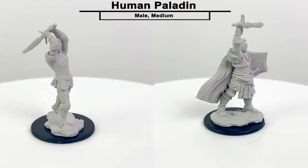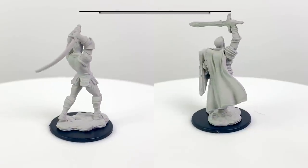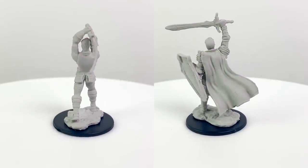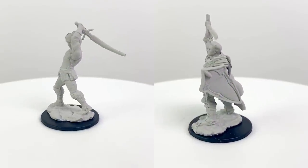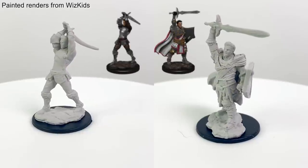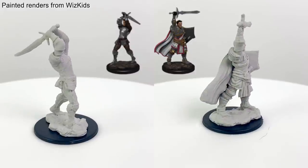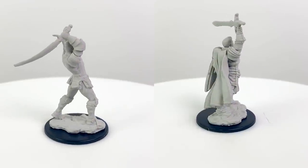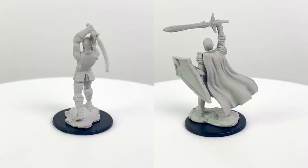The human paladin figure is heavily armored and would also work for a fighter class. The one with the shield could also work as a cleric, since the cloth obscures the armor enough that you could justify it as medium instead of heavy. Apart from a border, the shield is flat with no pre-existing design, so you could paint a holy symbol or the symbol of whichever god your paladin worships on it. Alternatively, you could use these figures as soldiers or commanders in an army.